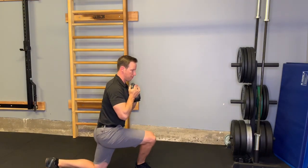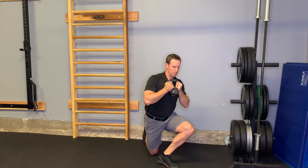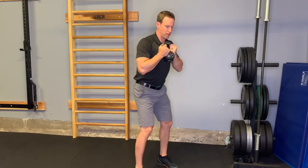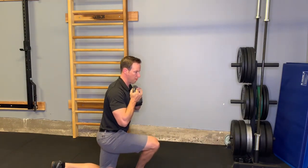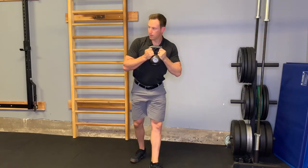Demonstrating the curtsy lunge. I'm using a light kettlebell here — you could use a dumbbell, or you could do it without any weight. The idea is to do a step back lunge across the midline. I'll show it in a couple of different ways so you can see what I mean. And if you can't reach complete depth,